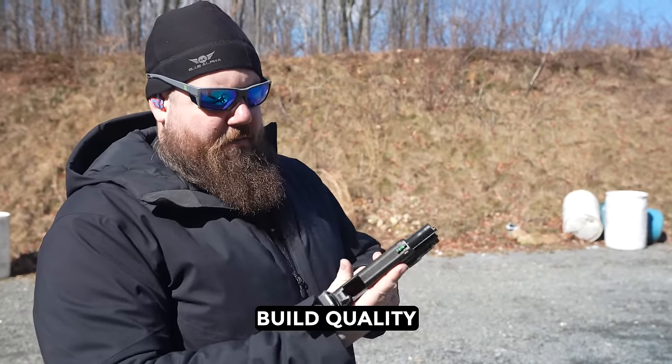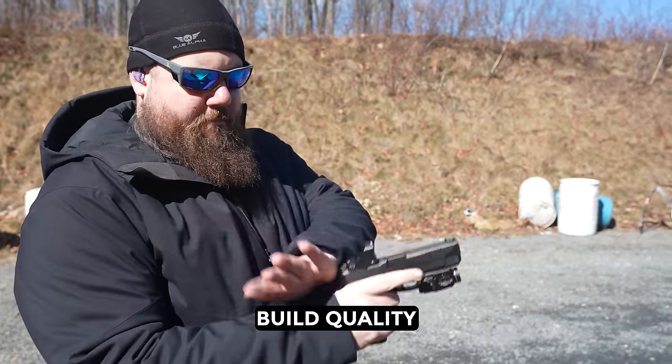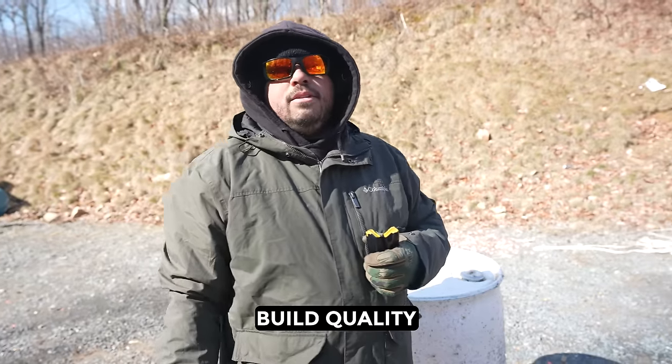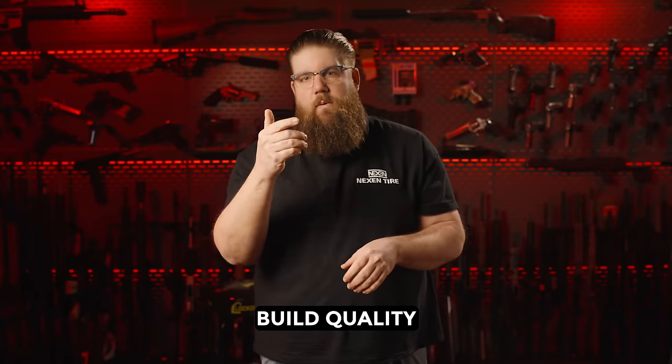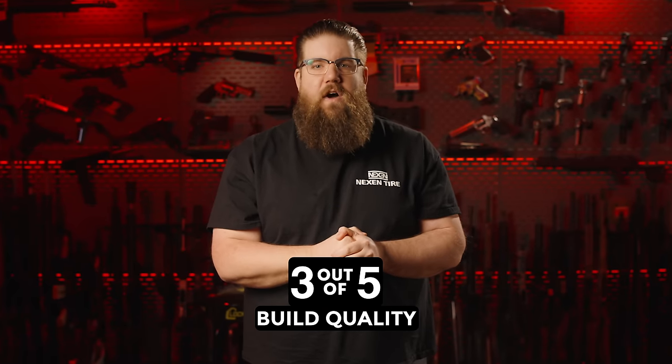We also had sporadic malfunctions throughout our testing. It seemed to not have enough spring pressure to strip a round off the magazine. It wasn't always a full mag — sometimes it was full, sometimes it was not — when using the slide release. Because of those malfunctions, 3 out of 5 for build quality.